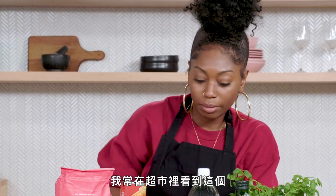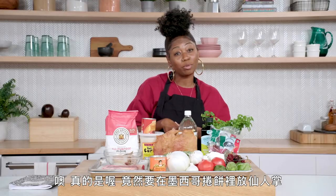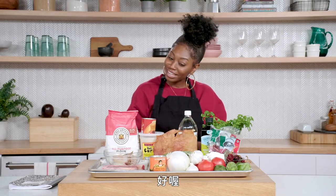What I'm going to do with this, I guess we'll find out soon. I see this in my supermarket all the time, and obviously it's not a cactus. Oh, it is a cactus! We're putting cactus in our burrito. Okay, got it.